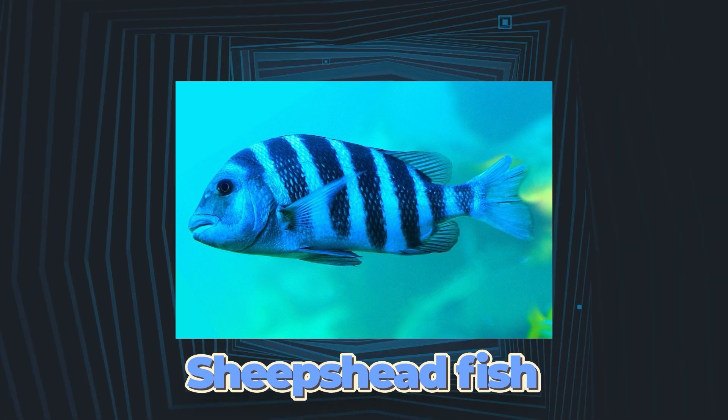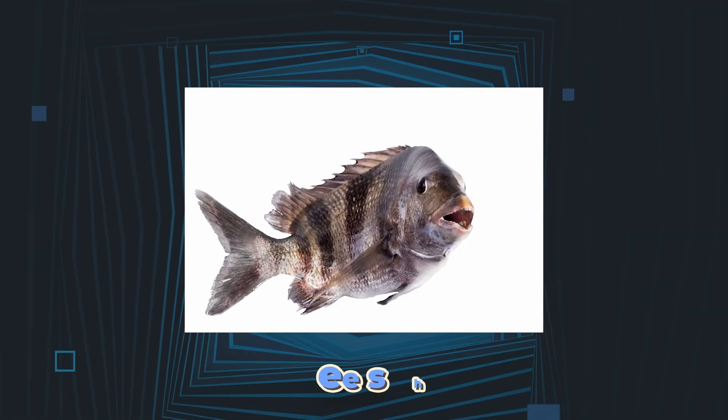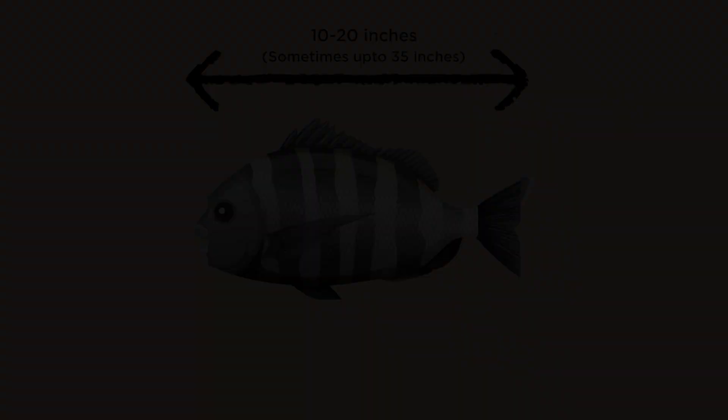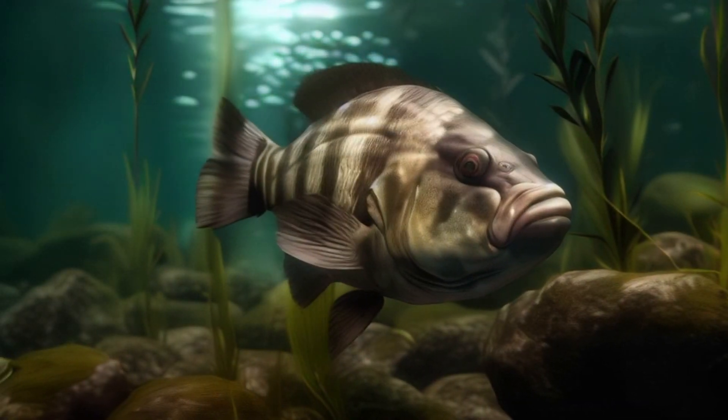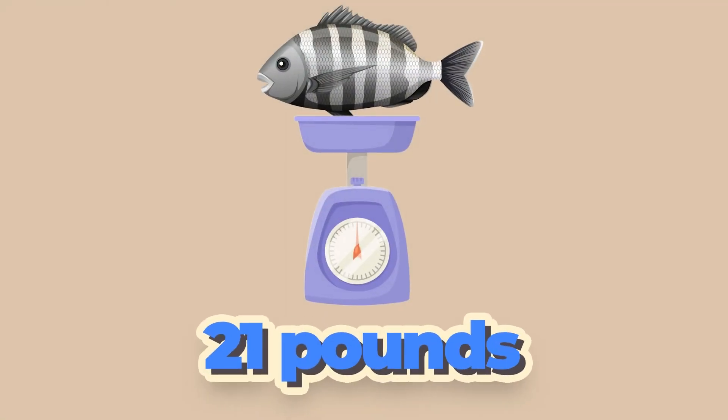The sheep's head fish is a deep-bodied, compressed marine animal with sharp dorsal spines. The fish usually grows 10 to 20 inches long, but can sometimes grow up to 35 inches in size. This deep-bodied flatfish is commonly found in North and South America and weighs an average of 21 pounds.